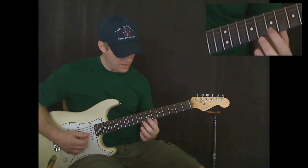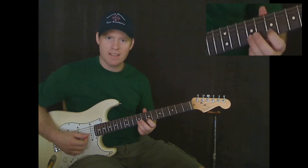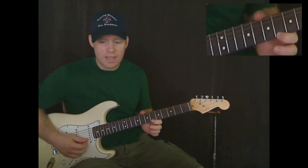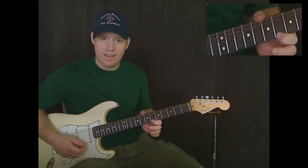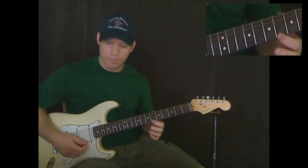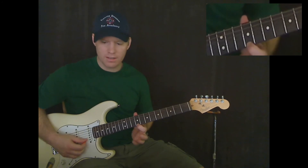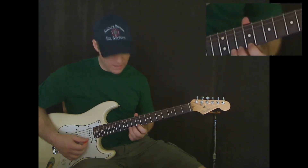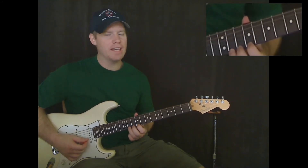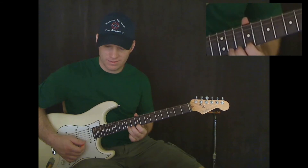Now we're going to go to the seventh fret on the B string — this is where we left off. Seventh fret on the B string, back to ninth fret on the B string, now to sixth fret on the E string, twice. Normally I would have you use your third finger for this note, but we're going to need that in a second. So go ahead and go up with your first finger to the ninth fret on the E string, then to eleventh fret on the E string. Play it again, and now play it again and bend it up. Now play it again while it's bent, and bring it down.